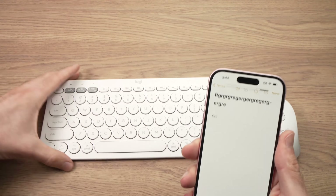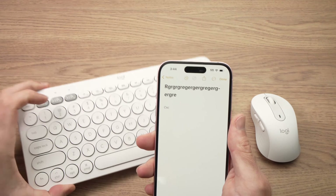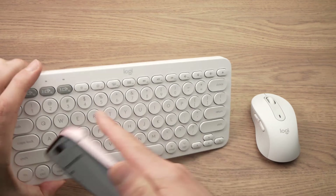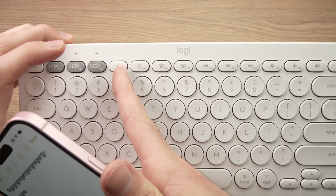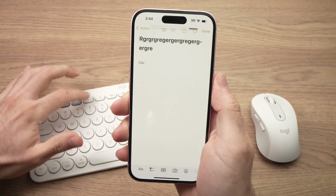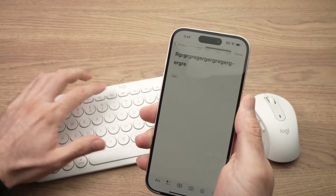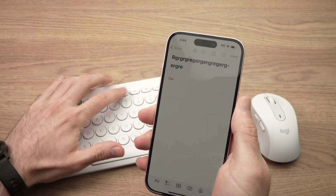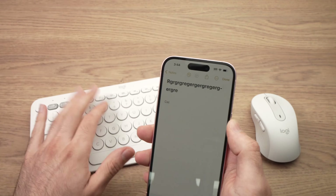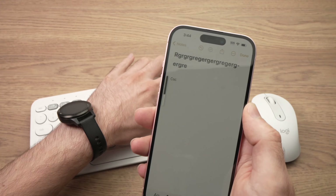You can use a keyboard made for a PC and it should work with your iPhone as well. Obviously not all shortcuts work, but what I like about this Logitech is that the function buttons on top actually work — the brightness levels and volume. Just like on a Mac, when I press them, the iPhone reacts. The most important ones — brightness and volume — do work.